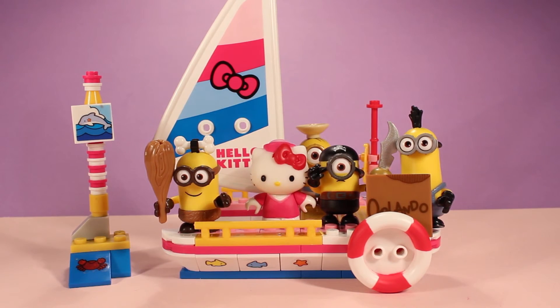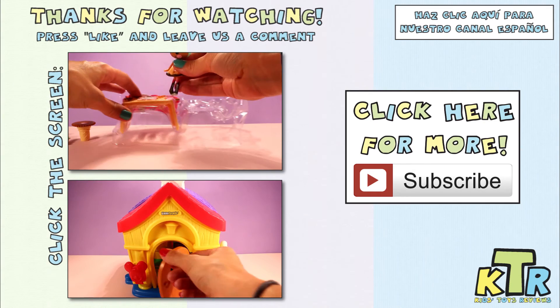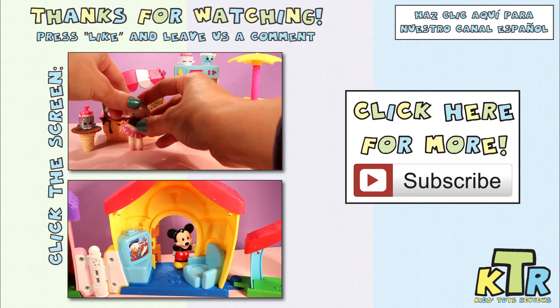Until next time, you guys — bye! Thanks so much for watching. If you liked this video and want to see more like it, hit the like button and don't forget to subscribe. Also, don't forget to check out our Spanish channel.